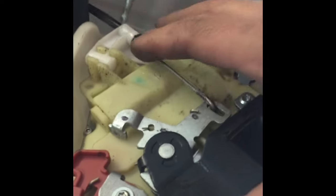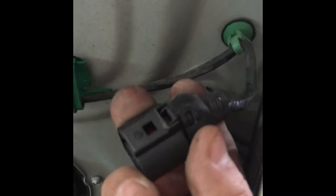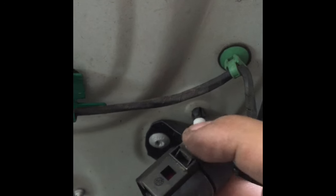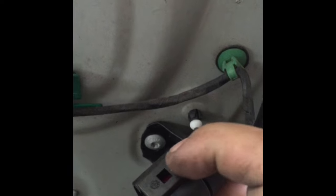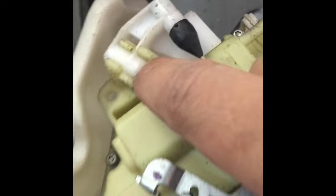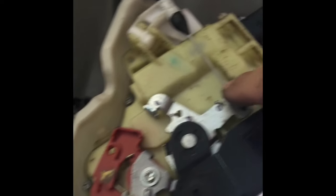Took it off and pulled it out. It has one connector here. For that connector, you want to put a flat head screwdriver on this tab right here, pull it back or down, and you should be able to pull it out. As for here, you need to unhook this whole thing — pull it straight up and then unhook it from here.